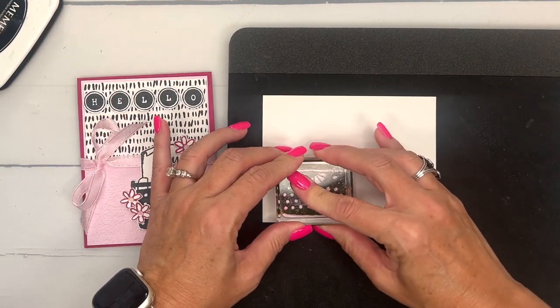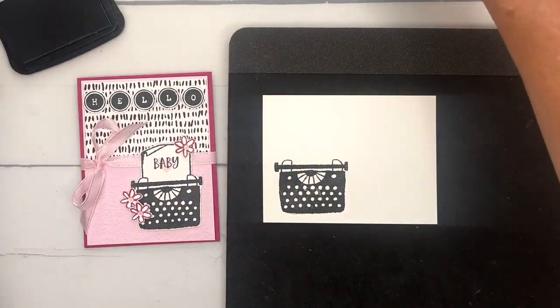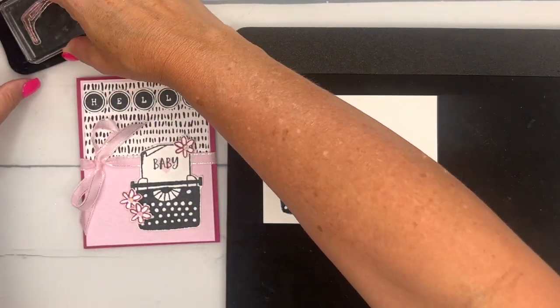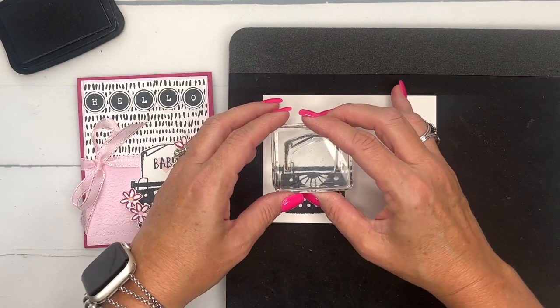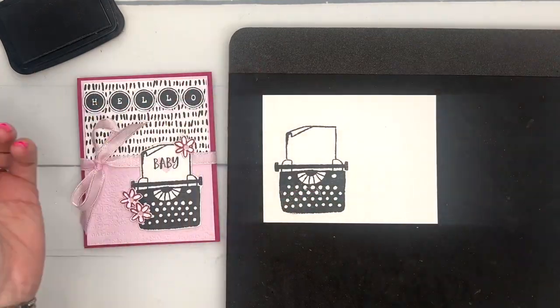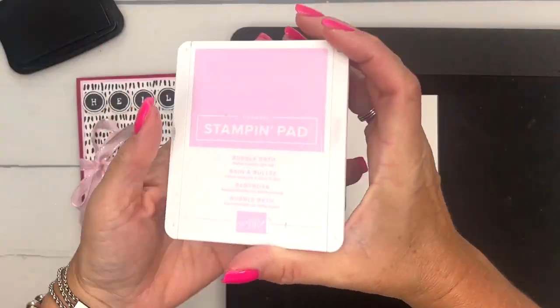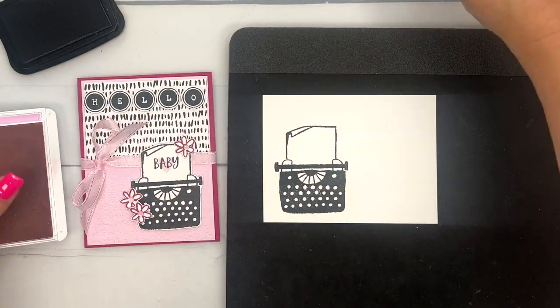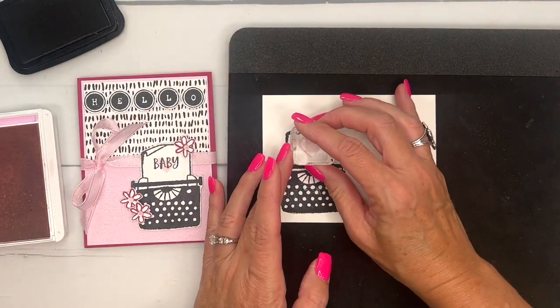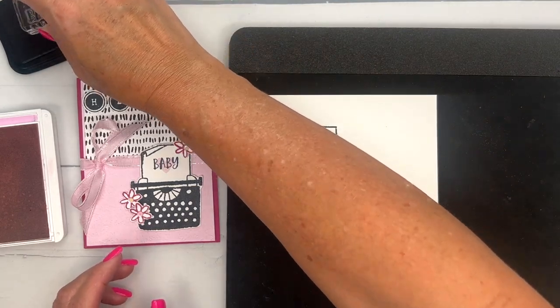Now I'm stamping this one in Memento Black on Basic White. Then I'm going to take that little piece of paper image that has the folded corner and put that right there. Let's take some Bubble Bath ink, stamp the heart right there in the middle, and then stamp 'Baby' over the top of it in Memento Black as well.